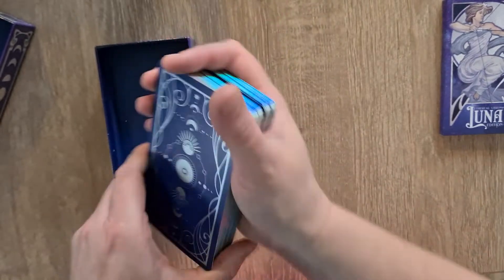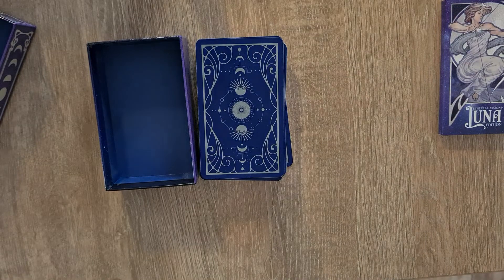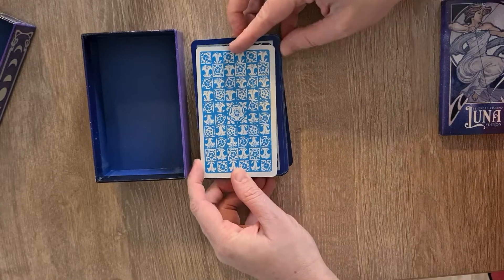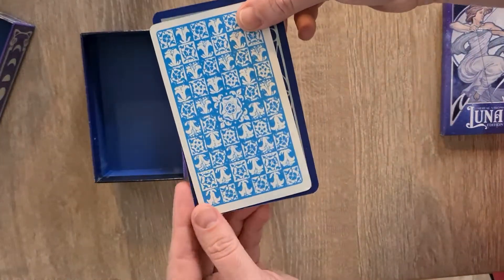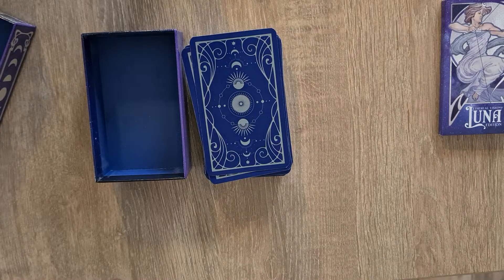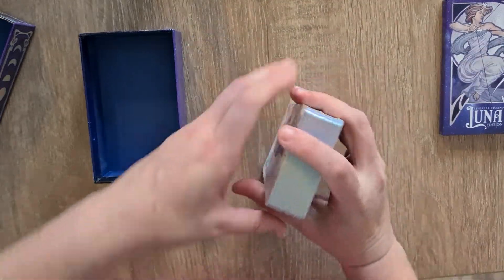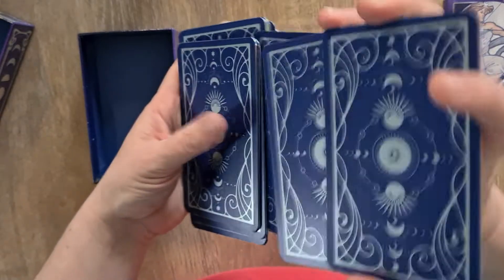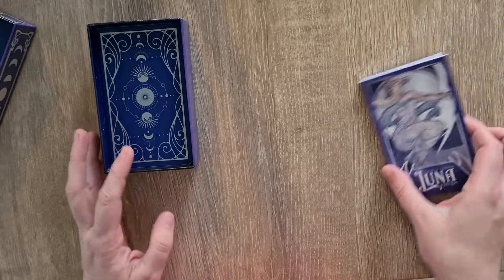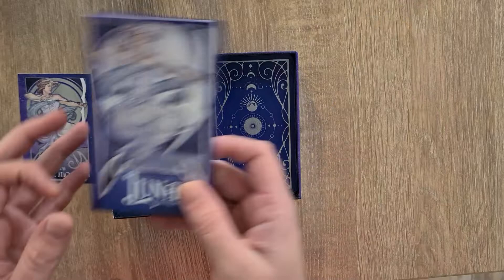They are — I want to say traditional tarot size, but I want to say they're a little bit wider actually. Let's get a Rider Waite Smith to compare. They are slightly larger and slightly wider than a traditional tarot card — same proportion, same ratios, but yeah, slightly larger. That's not a bad thing. Obviously that's not a problem for me because I have quite large hands, but if you have small hands, it might be. Although it's not that much bigger — if you can handle that deck or an Oracle deck, you'll be fine.